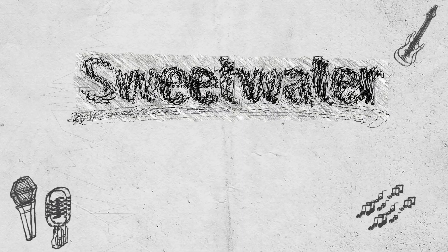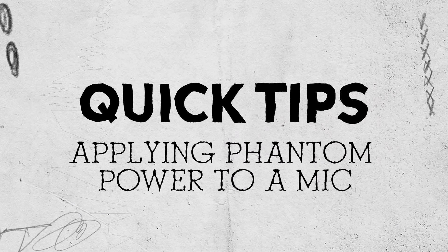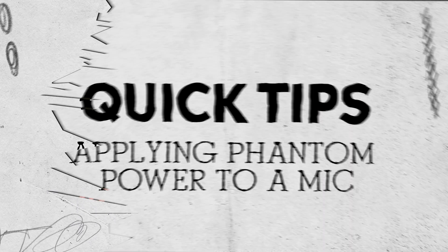Hey guys, this is Robby Resnick, a Sweetwater Sales Engineer, and today I want to talk to you about applying phantom power to a microphone. You've made an investment in a condenser mic, and now you want to enjoy it and protect it. So let's take a look.